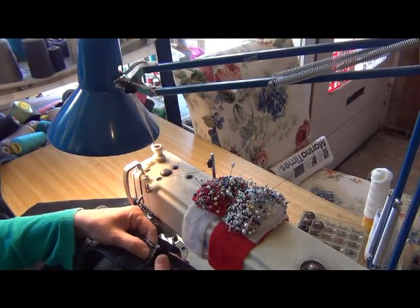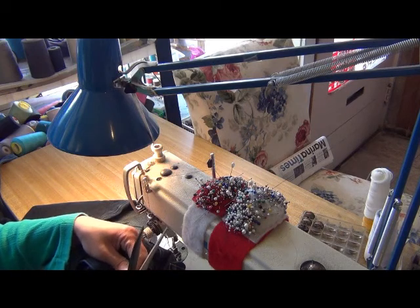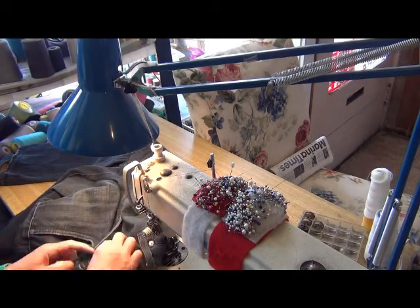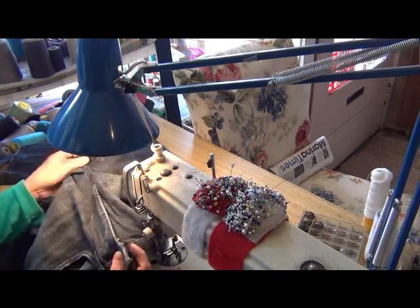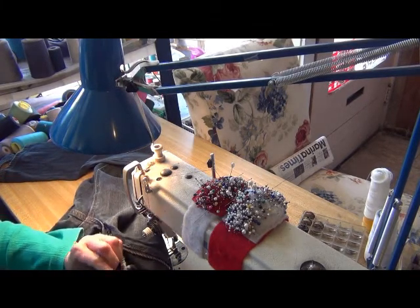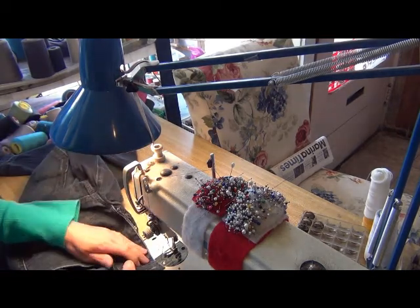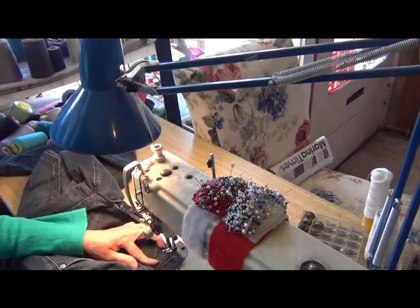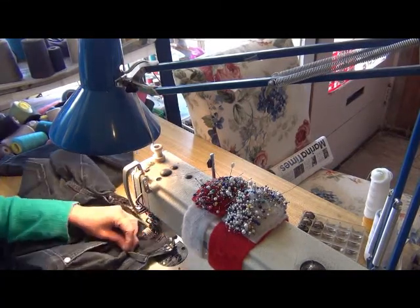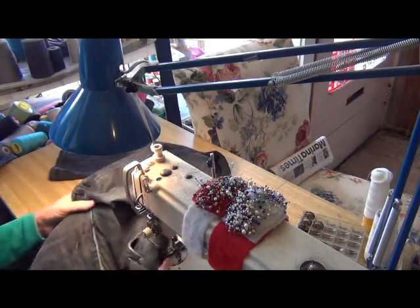And you fold, you cut the same length this way. Then you turn it and take off the button. You see — the same, yeah. Don't sew here; you sew the top. You sew to keep this one, this one. And don't sew the top.